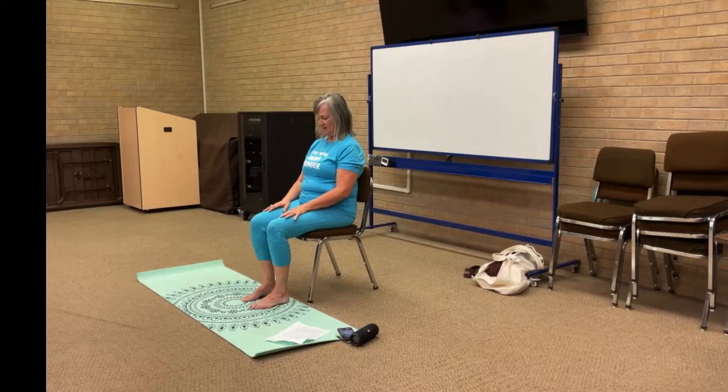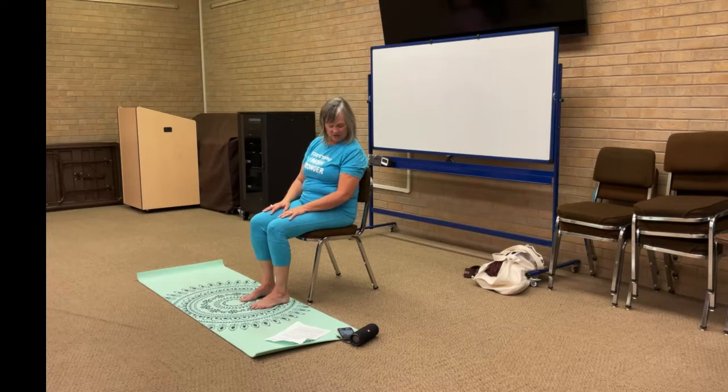From here, we're going to lift our chin, open our eyes if they were closed, coming into a neutral space where we're looking straight ahead. We're going to come into some neck rolls. Hands are still resting on your thighs — just bend and roll, circling that neck all the way around in the same direction. Take it four times, all the way around.